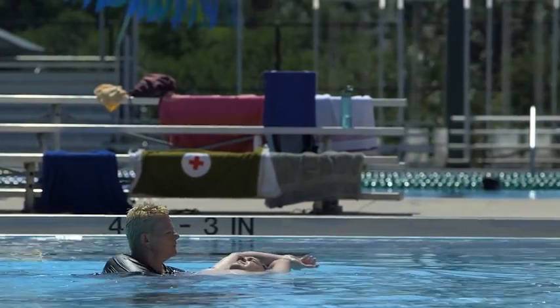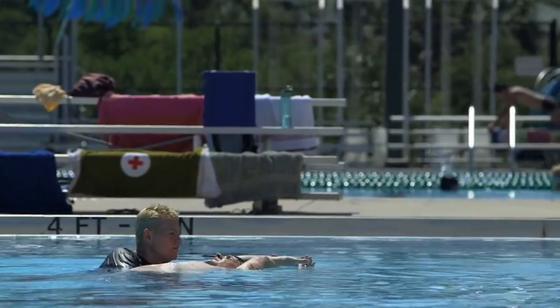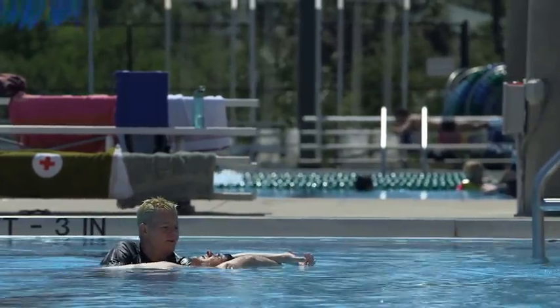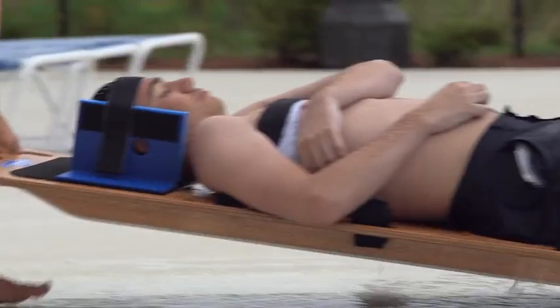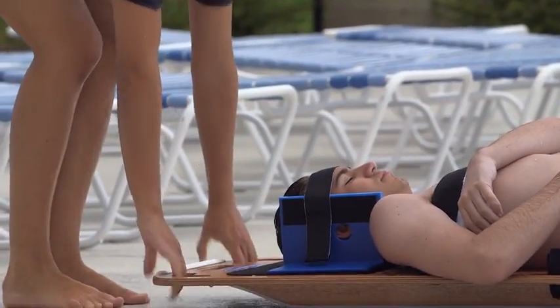Head, neck, or spinal injuries are often caused by high-risk or high-impact activities, such as entering head-first into shallow water, colliding with another swimmer, entering the water from a height, or striking the water with great impact.